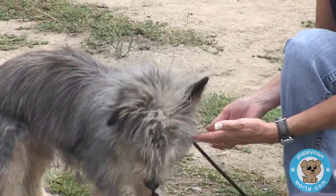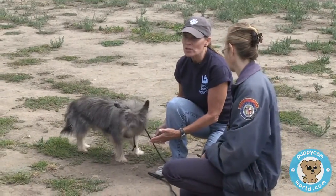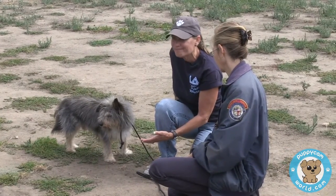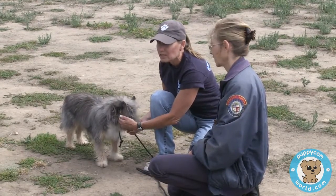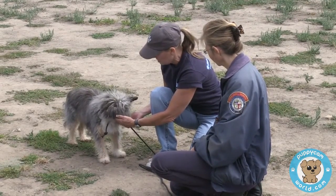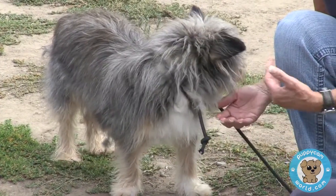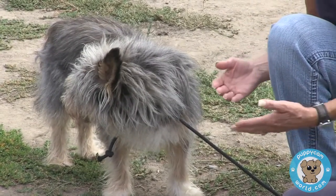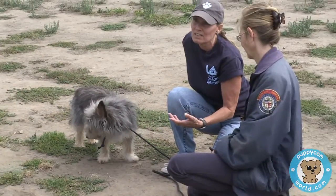This dog is head-shy, meaning hands coming towards him scare him, and sometimes those dogs will bite when you come at them like that. So I'm just kind of warming up to him — he's taking treats nicely. I'm trying to desensitize him to touch in a non-threatening way. It's very workable, as you can see — we just kind of go slow and help them learn that we're safe, we're not going to hurt them. But it is a process, and in the shelter system it's challenging to work through these issues because the dogs usually aren't here long enough with enough consistency to get them through it.